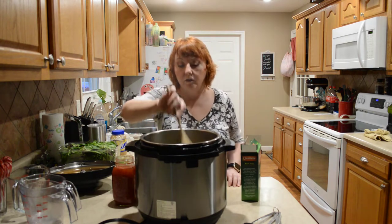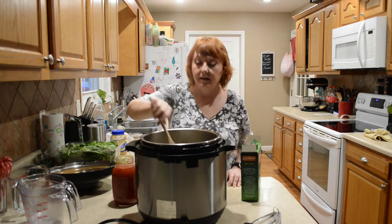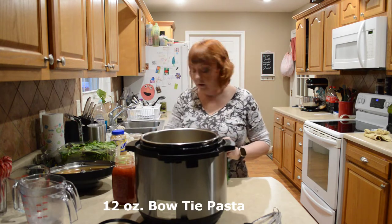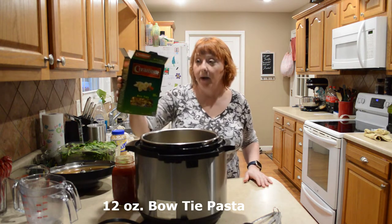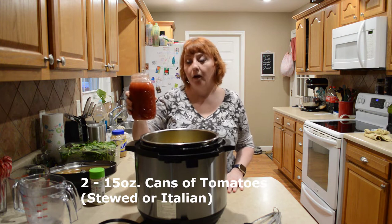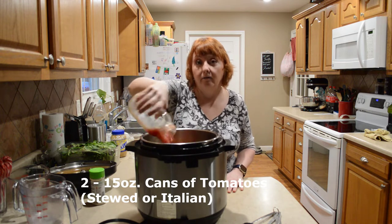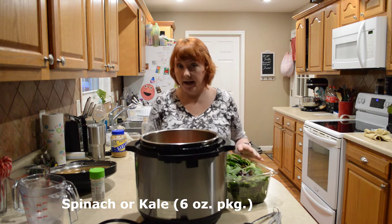Make sure that you turn off your sauté function while stirring your spices. I have 12 ounces of bowtie pasta. I'm using a can of diced tomatoes, but you can use two 15-ounce cans.